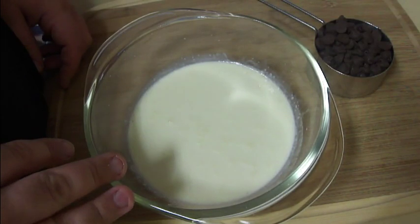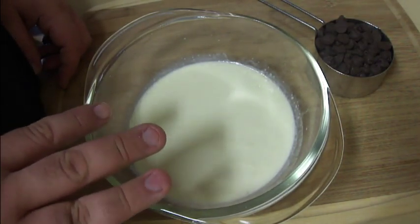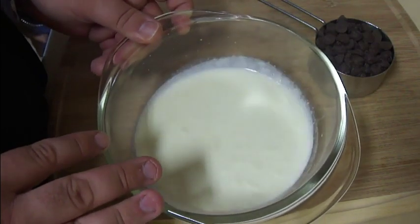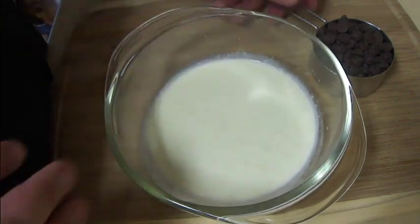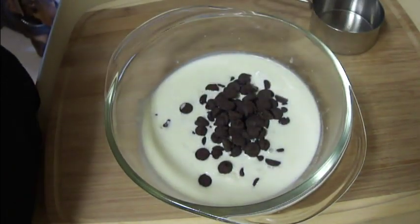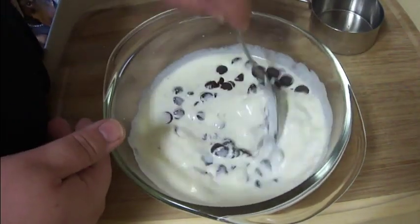I'm going to start off by making my chocolate ganache. I have half a cup of heavy cream here and I put this in the microwave for just a minute or so until it started bubbling, and to that I'm going to add in half a cup of chocolate chips and just stir this until the chocolate is melted.